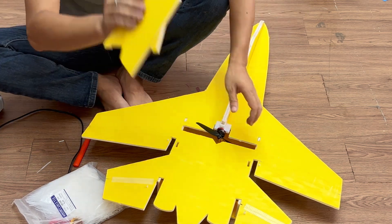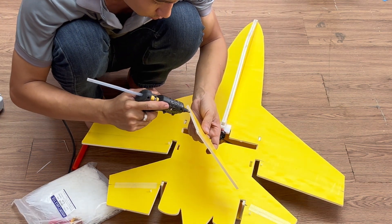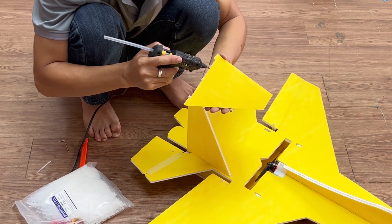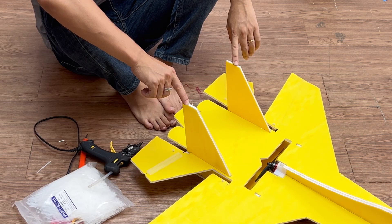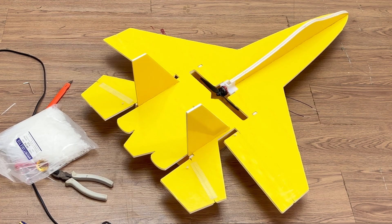Now let's attach the vertical stabilizers — these two are key to how stable it'll fly. These tiny vertical stabilizers might be small, but they're pure magic. Wow, it actually looks pretty badass.